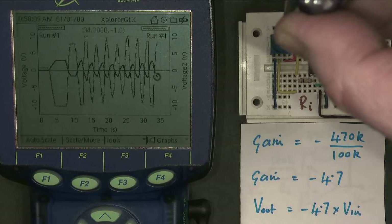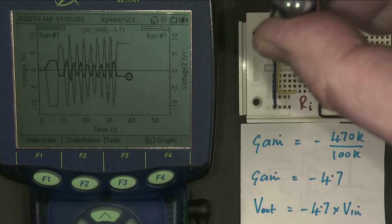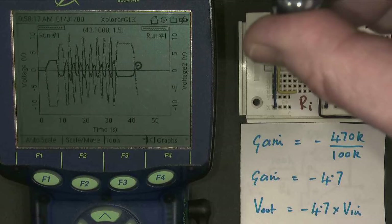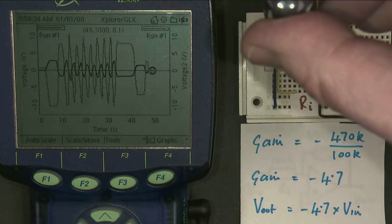If I stop and let it level at a DC value, the output responds. If I make the input positive again, the output responds by being negative. And if I return them back to zero, they both go along at zero.